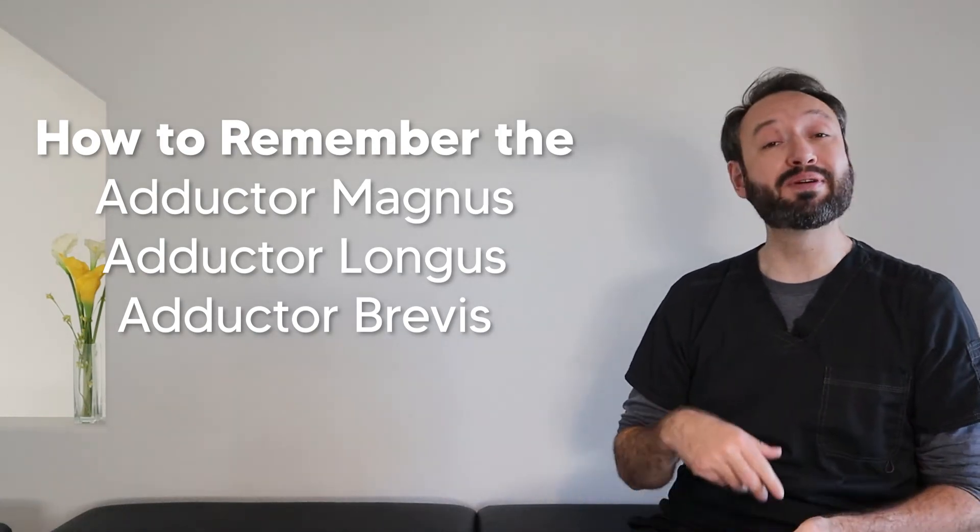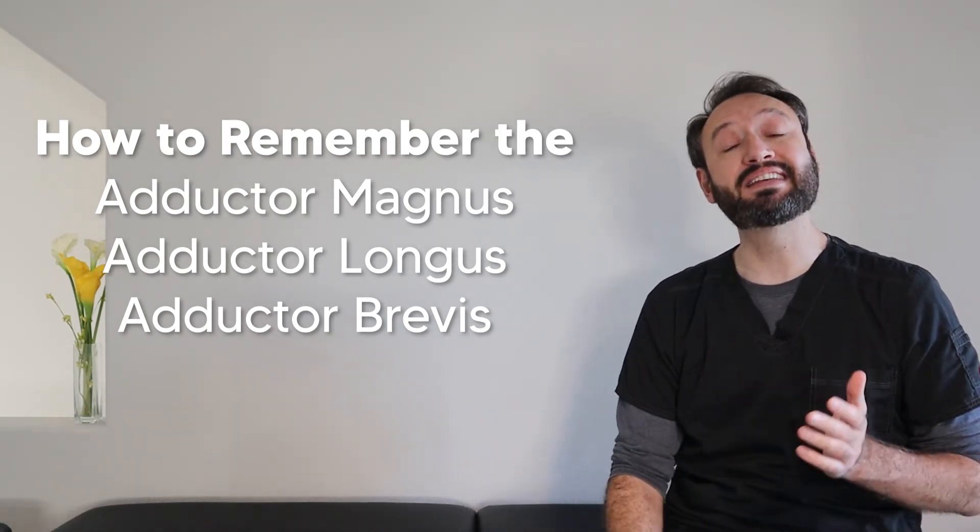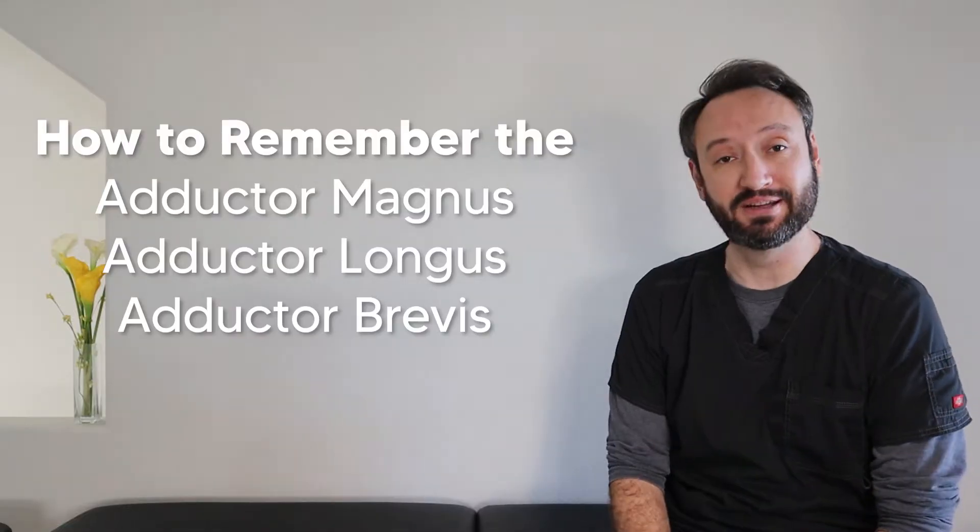Today we're going over easy ways to remember the adductor magnus, longus, and brevis. So let's get to it.